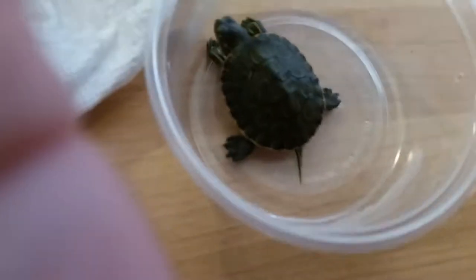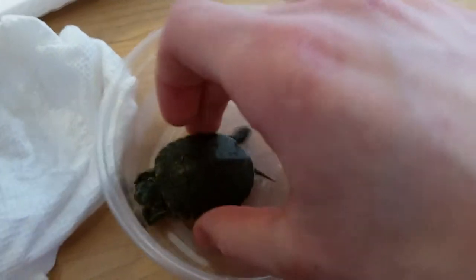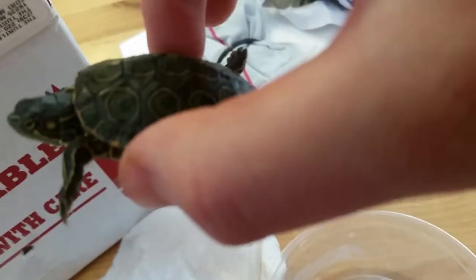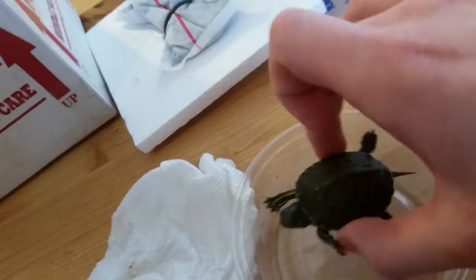There they are. This ornate slider, if you don't know what it is — they are a lot like a red-eared slider. As you can see, you can't really see what color it is, but there are these orange rings all around and they're really colorful.